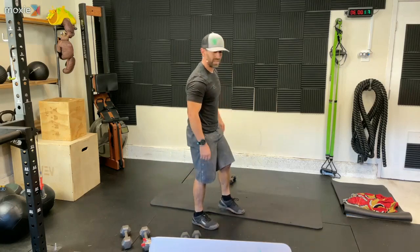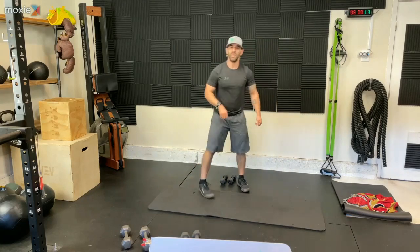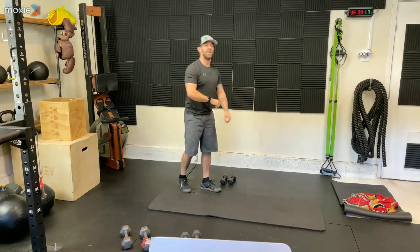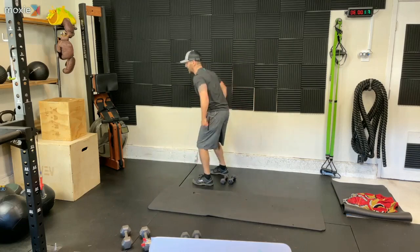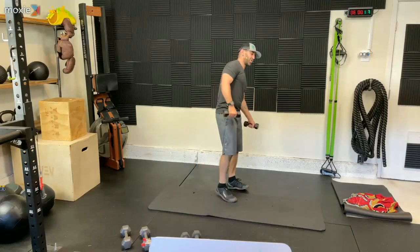I'm going to slow it down a little bit. I'm going to go into dumbbell back lunge to shoulder raise. So we're going to step back, raise, step up, switch, step back, and raise. Then we're going to do 180 jumps — pretty self-explanatory. We jump, we turn 180. Those are our movements. Grab those dumbbells. It's lunge time.